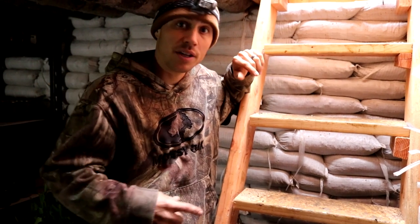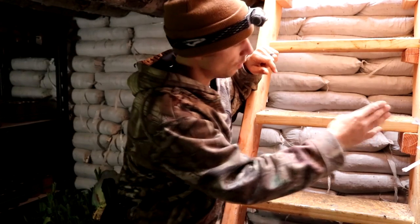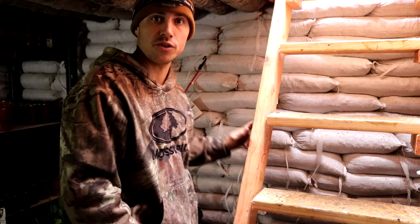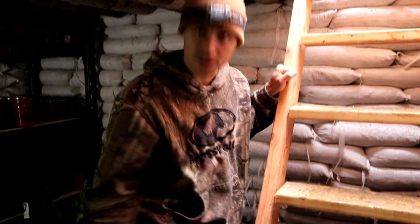Something we added down here is we reinforced the stairs. We added cleats on most of them where we could and then ran a bunch of long thick nails into the sides. The ladder is holding up great. The next thing we added was a sump pump, which is right underneath the stairs.